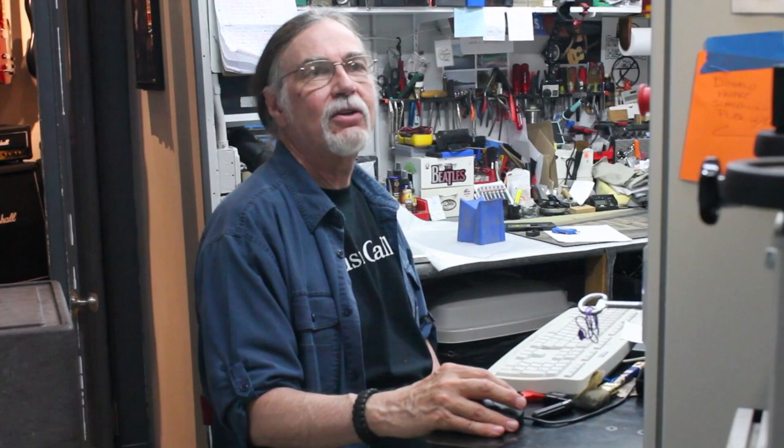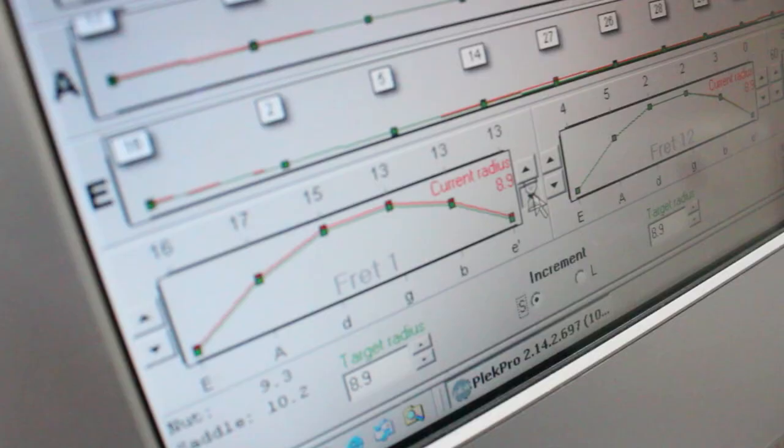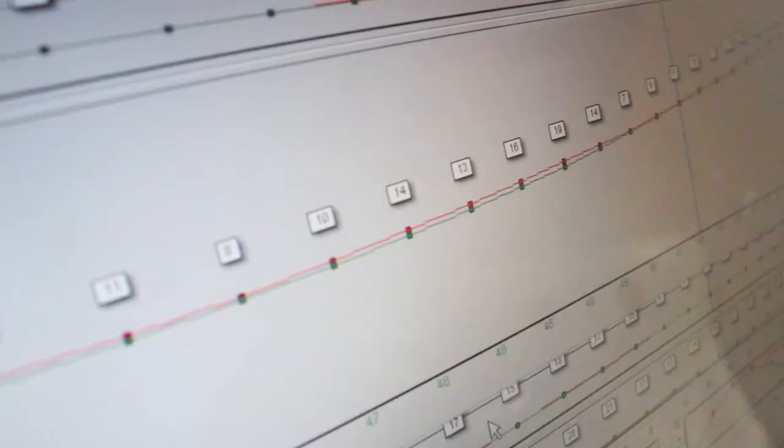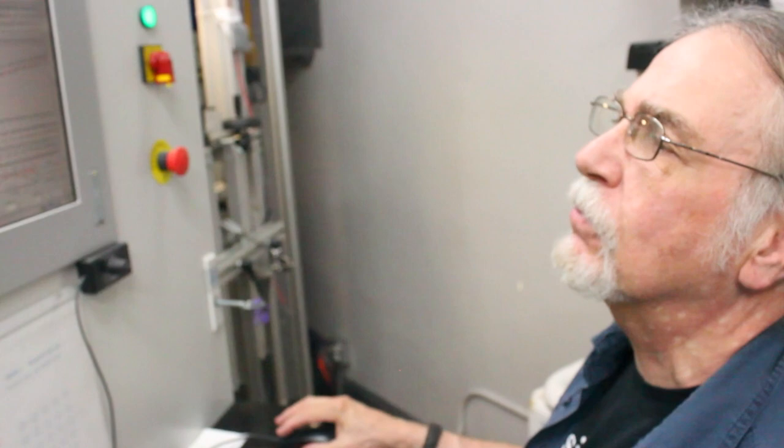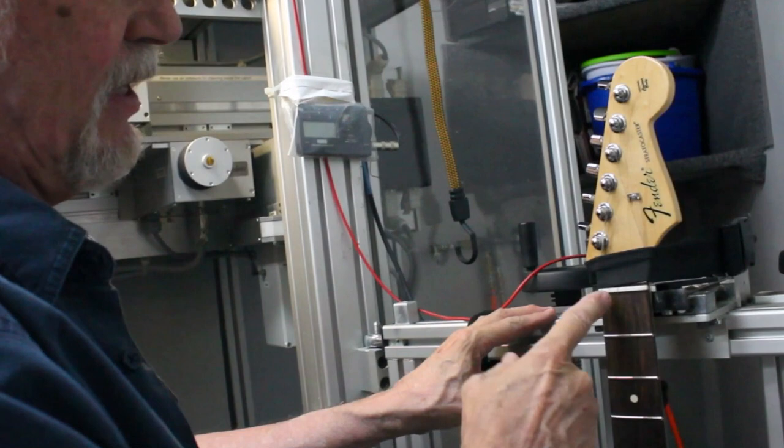Right now we're going into the process mode, which is the fret cutting mode. The first scan we did was to get the relief of the neck and see if we needed to do any neck adjustments, and get a rough idea if there is enough fret to work with on the guitar. Sometimes when we scan a guitar it turns out to need a re-fret, because there's not enough metal left after cutting. Now I'm telling the machine exactly what we're going to be taking off — all the red areas are where we'll be taking off the top of the fret. After this, we'll be loosening the strings, wrapping them around the back of the neck, and the cutting process will continue from there.